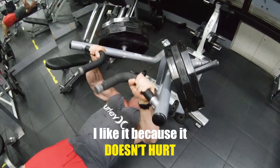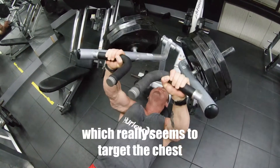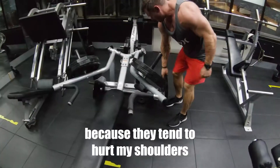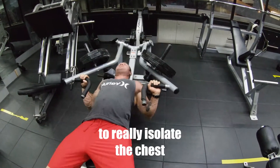I like it because it doesn't hurt my shoulders and it has a great path of movement which really seems to target the chest very directly. I don't do barbell bench presses because they tend to hurt my shoulders, so this is an excellent piece of kit to really isolate the chest.